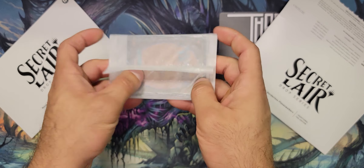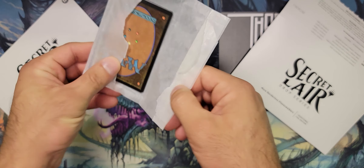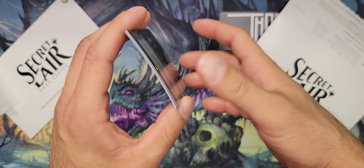Let's see how these bad boys look. Alright, still a little bit of curl on them, not too bad.